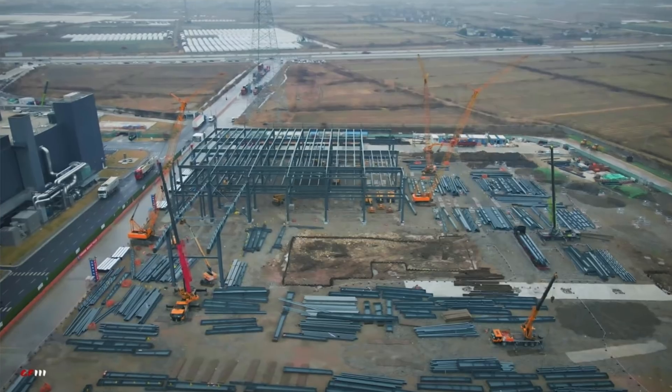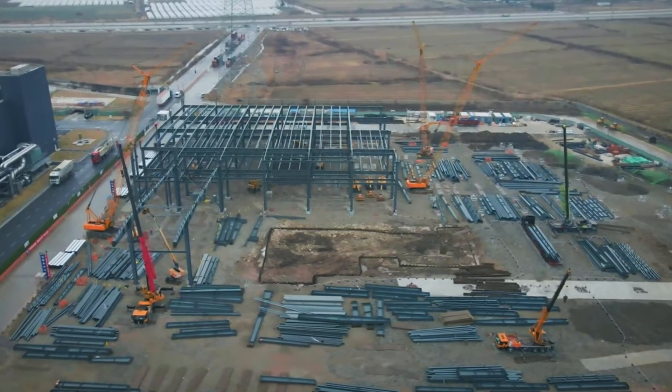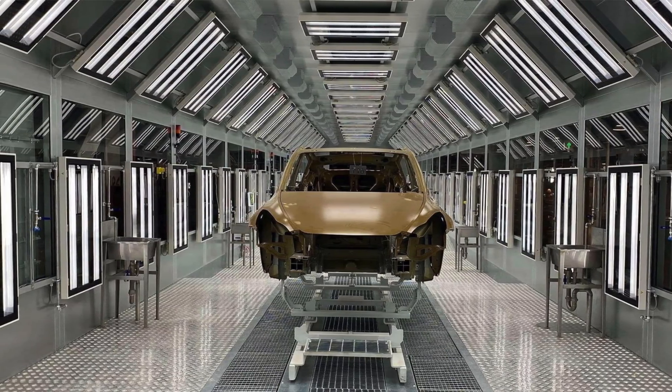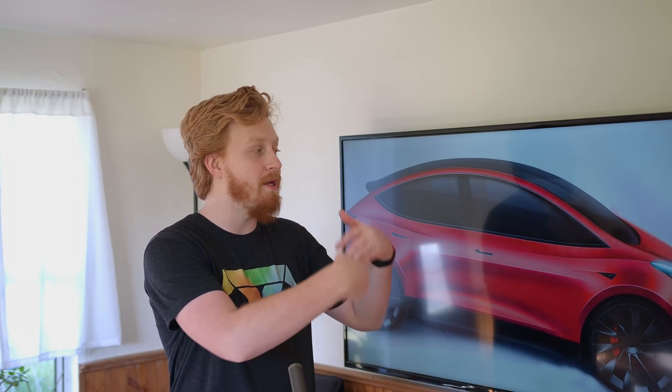We're seeing similar groundwork take place near Giga Shanghai, which has recently completed Phase 2 — building out the Model Y assembly line. That line is now operational and Model Y deliveries have begun. Given the new giga press is meant to improve manufacturing efficiencies, it likely isn't just for building more Model Y's.